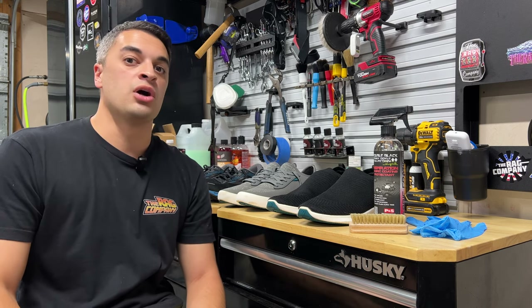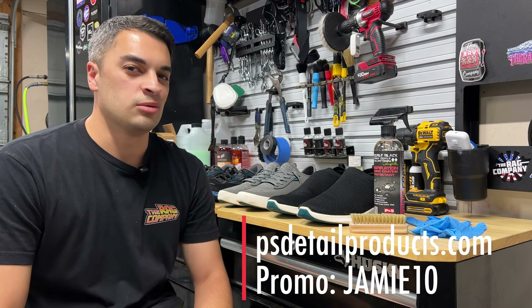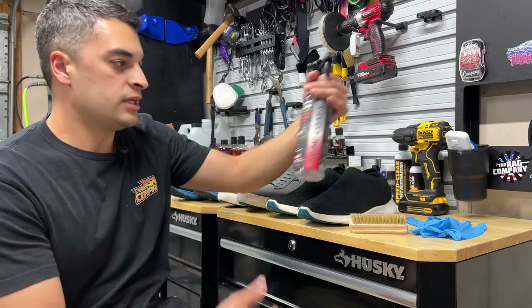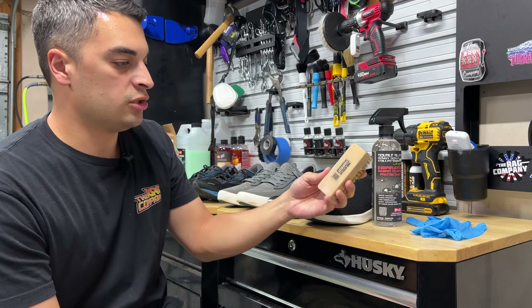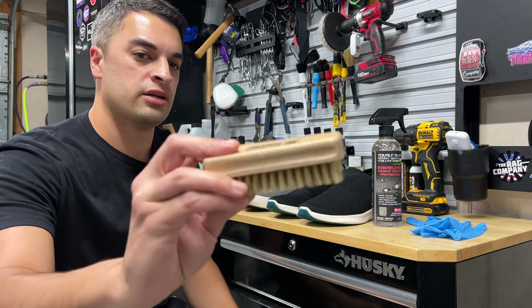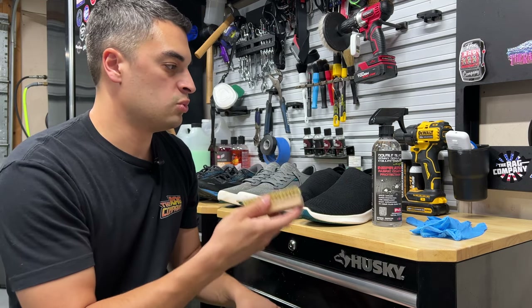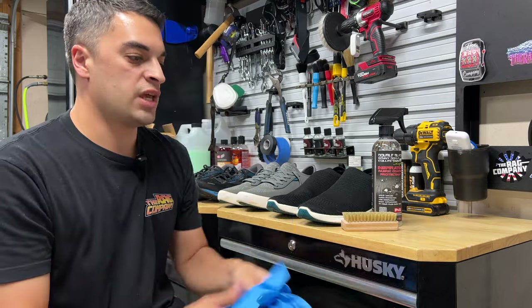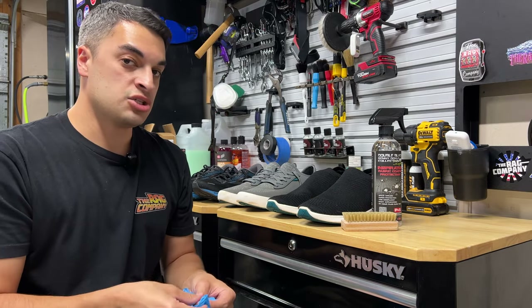I've got the new promo code JAMIE10 you can use at P&SDetailProducts.com to save a little bit of change and help support the channel. Anybody can use this product. All you need is a bottle of Inspiration Fabric Coat. I'm going to be using a little brush — this one from Work Stuff, a boar hair stiff brush to work the product into the material — and of course a good pair of gloves. So let's glove up and get these shoes protected.